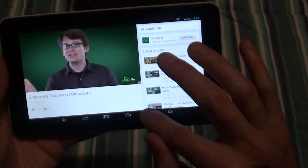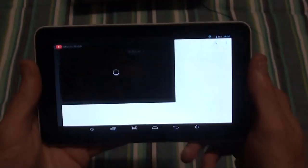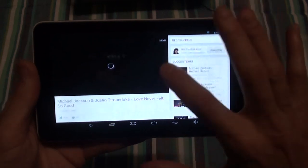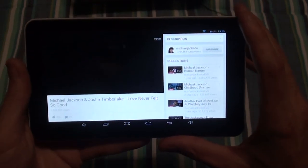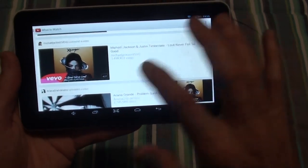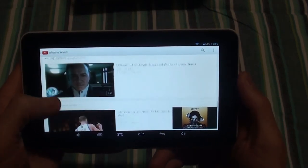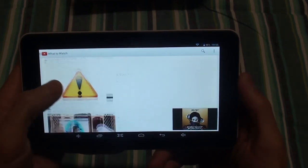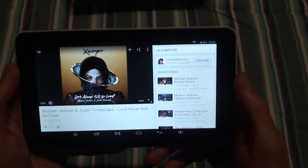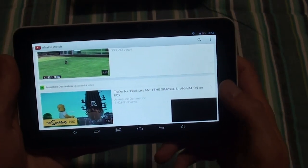So that's YouTube. With the new YouTube app you can swipe it into a small window and still scroll through other videos at the same time. Obviously if you've got slow internet it's tough watching YouTube.